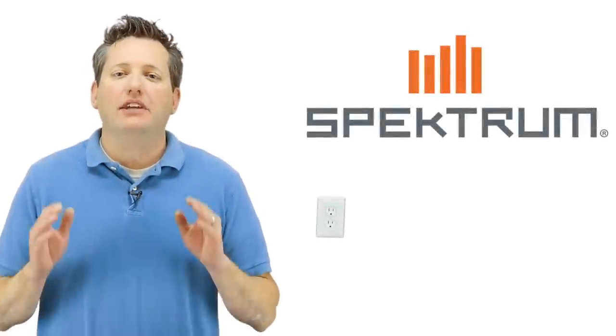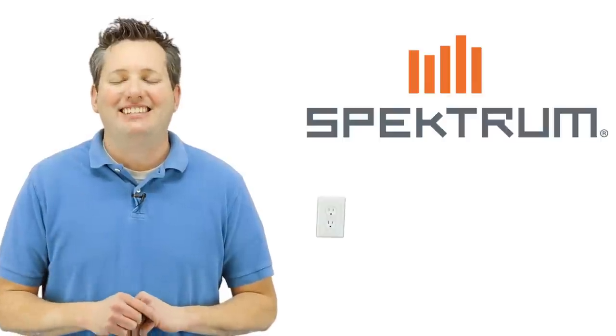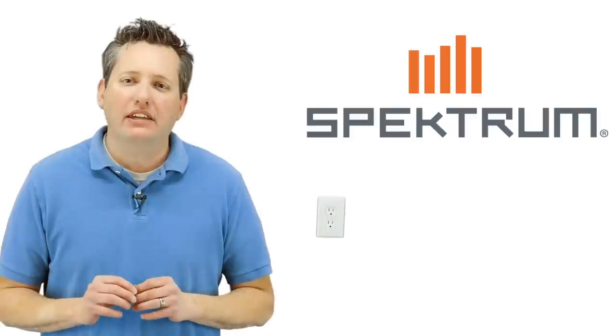Hello everyone, James here again doing another video review. This time it's on the new DX7. The DX7 is a new release, just came out this week.